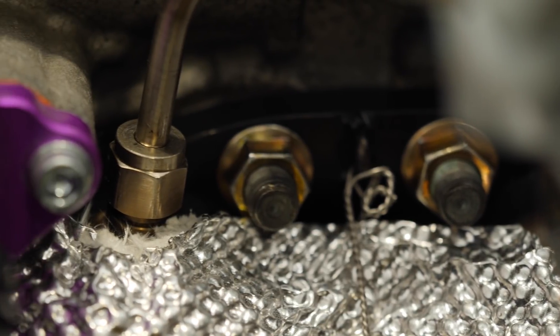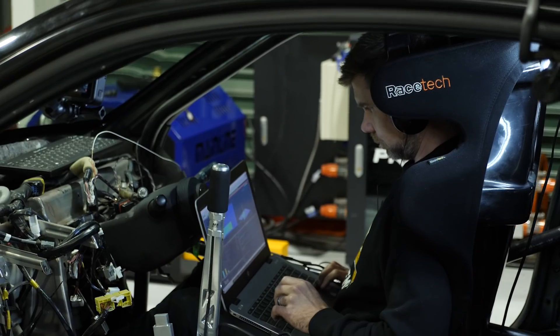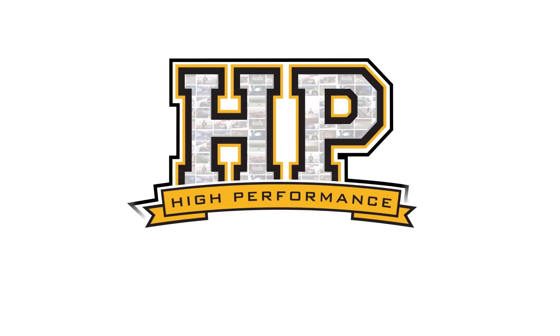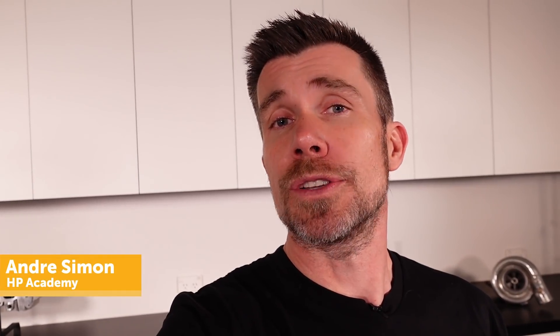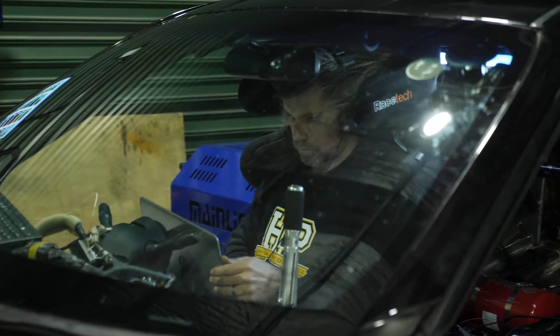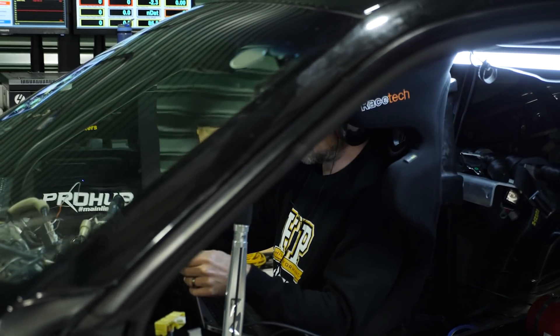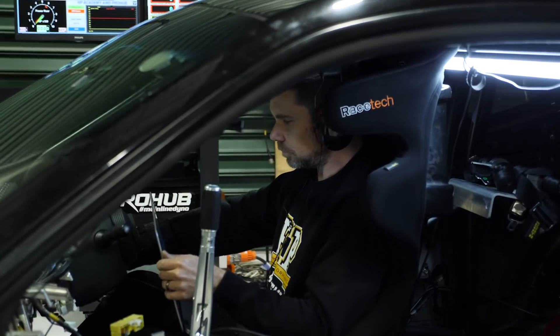One of the techniques often used for individual cylinder tuning is the addition of individual cylinder exhaust gas temperature sensors. As their name implies, these sensors measure the temperature of the exhaust gases. They're typically mounted quite close to the cylinder head exhaust header flange, in the primary runners of your exhaust manifold. By measuring the exhaust gas temperature of the combustion charge exiting the exhaust valves, this gives us some insight into what's going on inside of the cylinder.